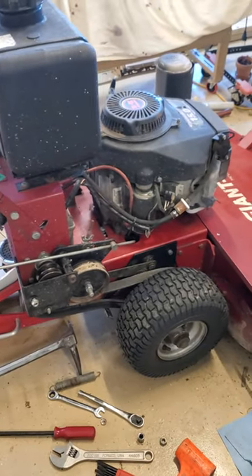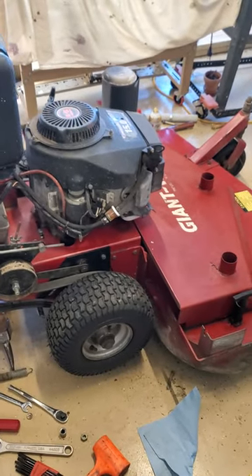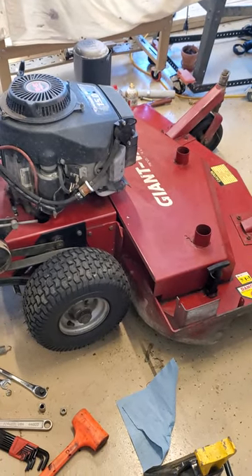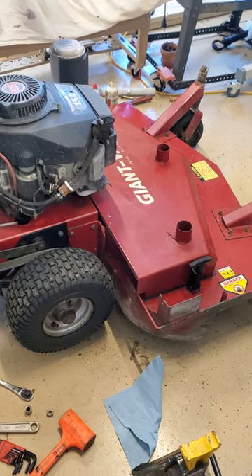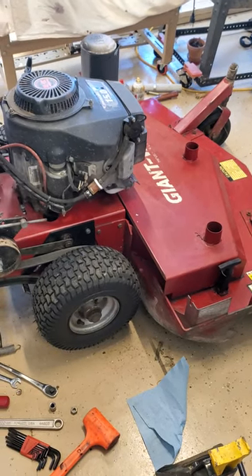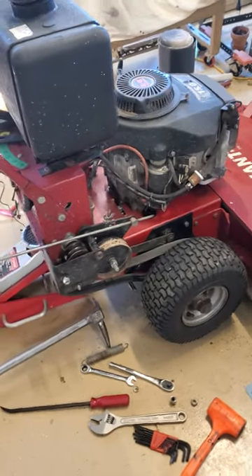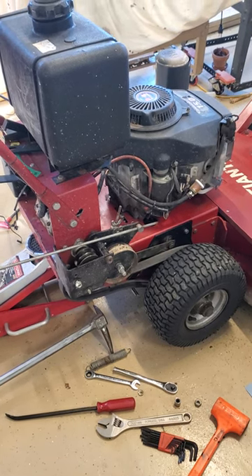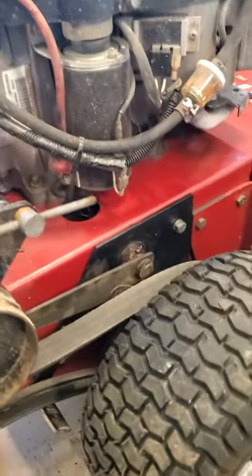They're very easy to maneuver and get in tight spaces because they are so short. I have another Toro — a lot of these things probably come from a common manufacturer. The Toro is about a foot longer, the distance between the wheel and the deck, and it's got a floating deck whereas this one doesn't. But it mows really, really good. Maybe you could get into a scalping situation if you were hauling and the mower deck bounced a little, but I don't have that issue because I'm not using it commercially — I use it for my house.